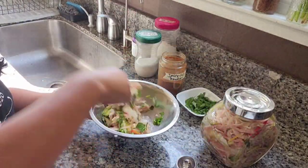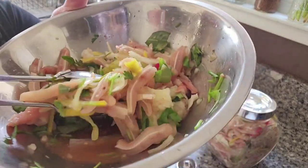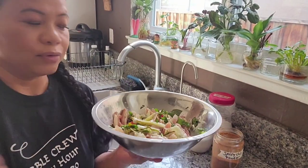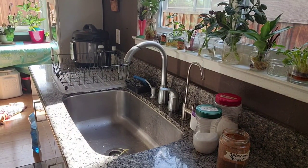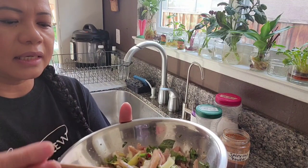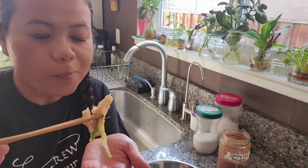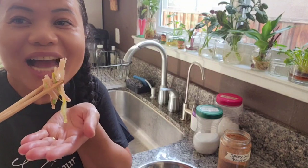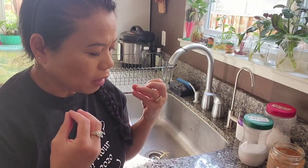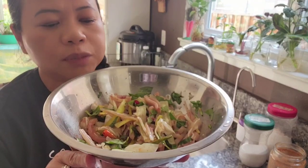I'm just going to mix this up. My mouth is salivating — I love anything pickled. Let's give it a try. Let's get this piece of leek here.